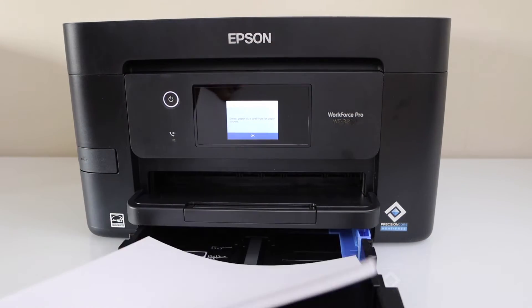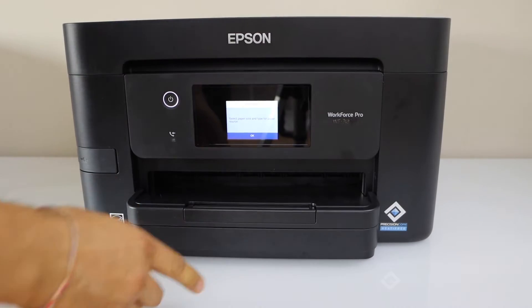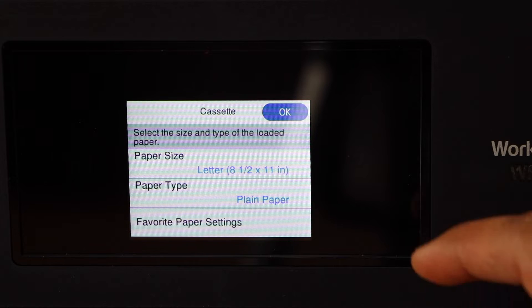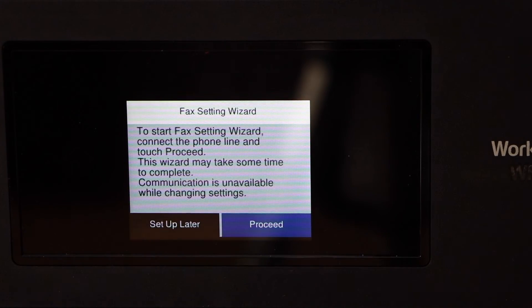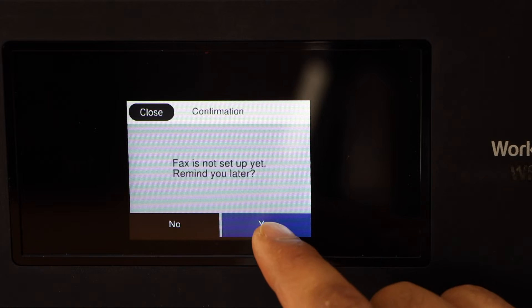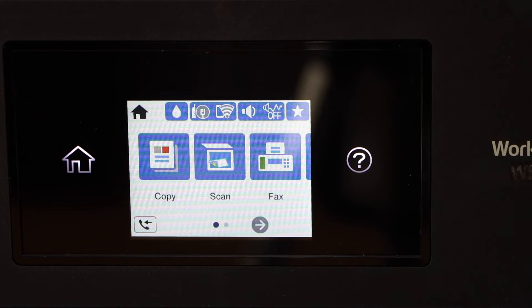Adjust the paper size and check if the information is correct — that's letter size plain paper. If you want, you can do the setup of the fax now, or you can do it later. That's the main screen of the printer.